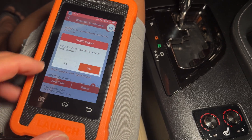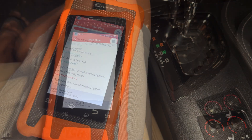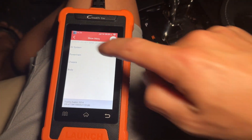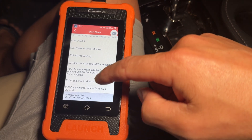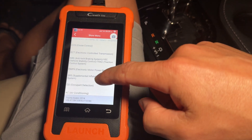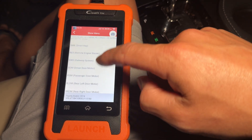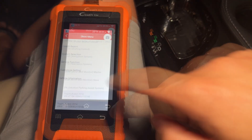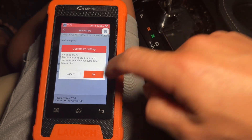We can go ahead and clear all the codes out of the system so they don't show up again. Going through the menus, you can view all the different systems available: the engine module, cruise control, transmission, ABS, and various other systems. You can also go to the customizable settings, which is what most people want — to set different options in the vehicle.